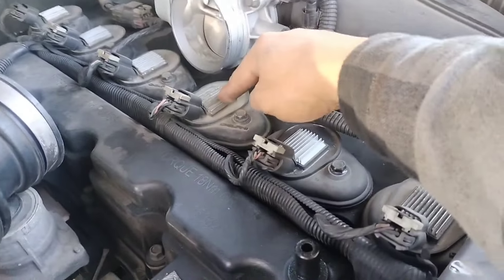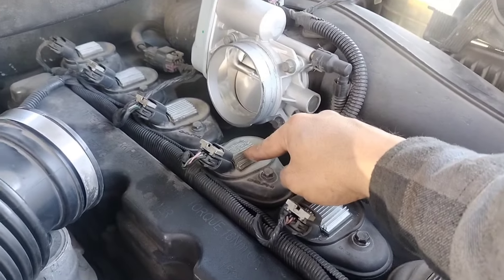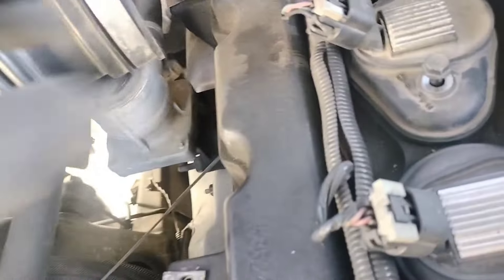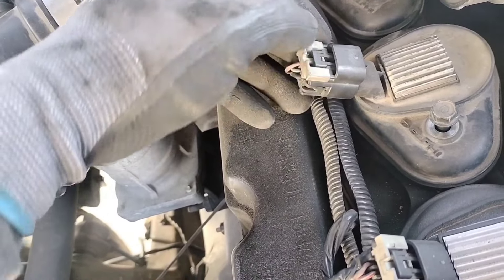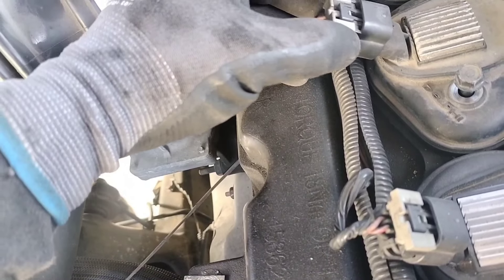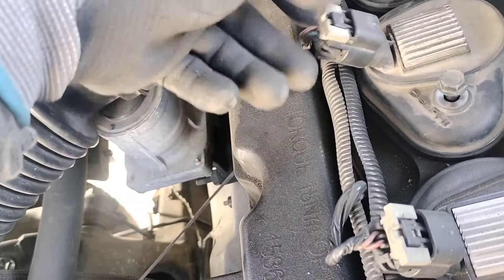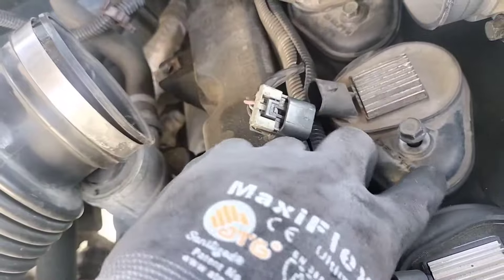So to remove the ignition coil plug, we are going to press on this and pull back until this engraved plastic comes all the way to the end, and then you can press on the tab to release it. We are going to remove our 10mm bolt, get it undone, and then there you have your ignition coil.